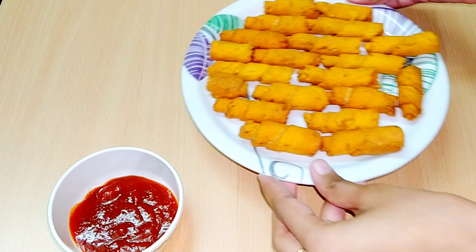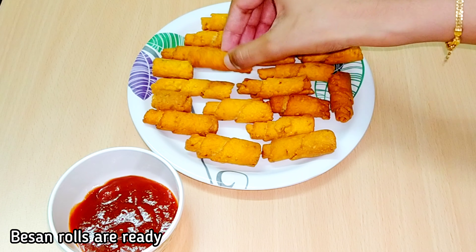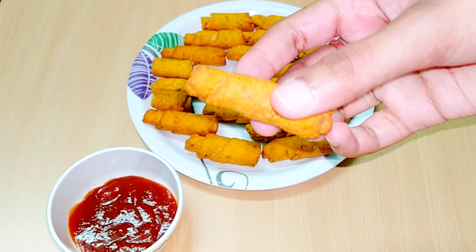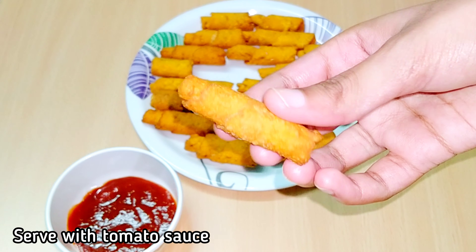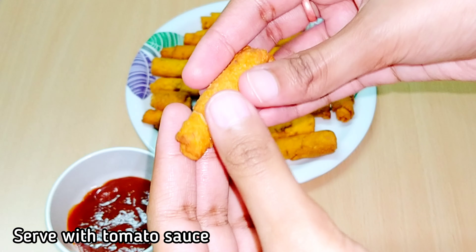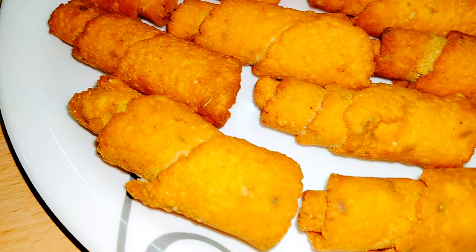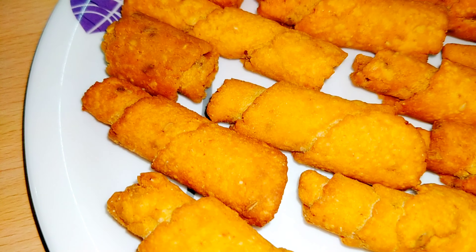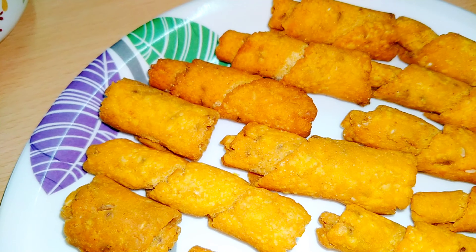If you want to make the base and rolls, you can serve with the sauce. If you liked the video, please like and share with your friends and relatives. Share your valuable comments in the comment section. Subscribe and activate the bell icon.